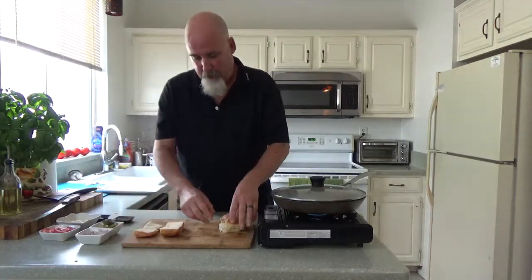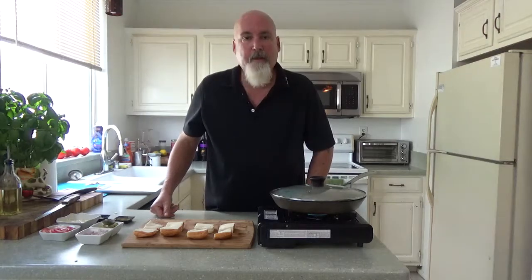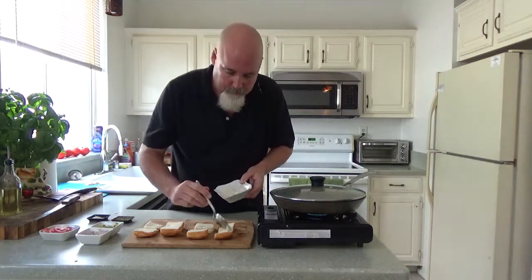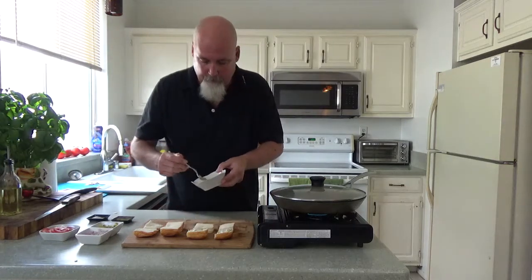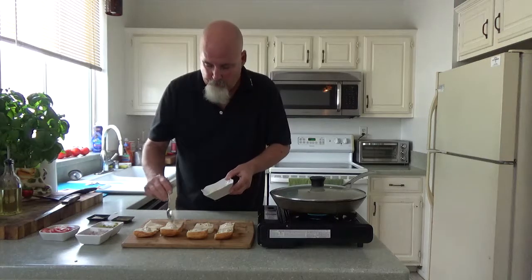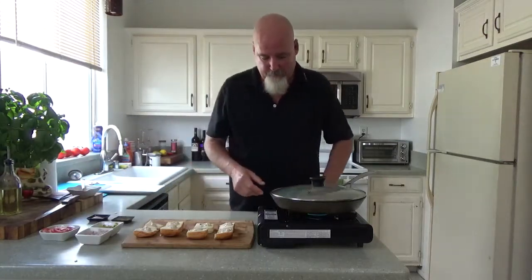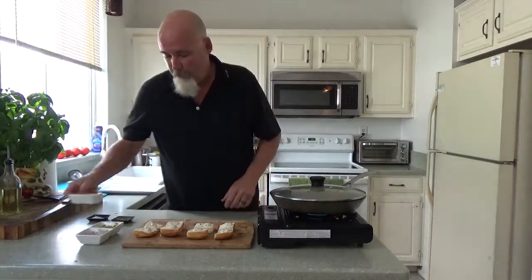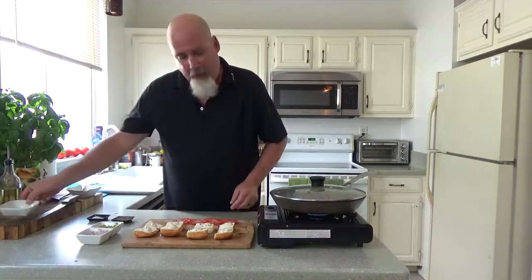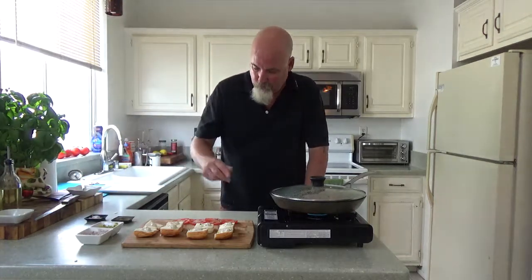I'm going to line my rolls up. On top I'm doing mustard — whole grain mustard and mayonnaise. The ratio is two to one: two mayonnaise and one mustard. A little bit on top and a little on the bottom — you need it on the bottom too. We love mayonnaise. I'm also putting tomato on this. Always remember: salt and pepper your tomato — it gives it more flavor, it just makes it pop.